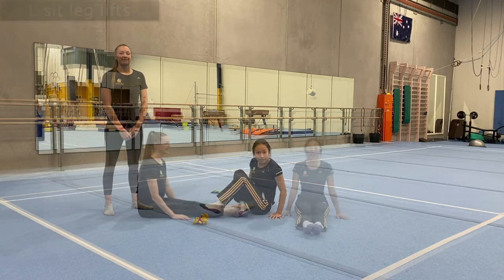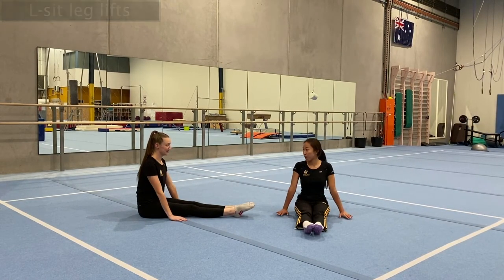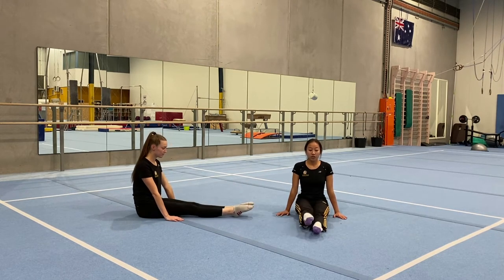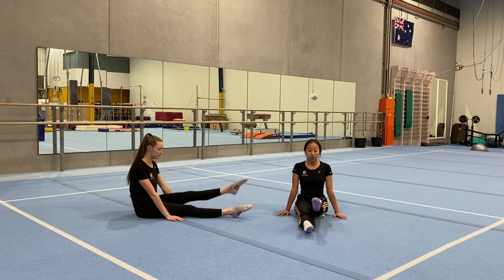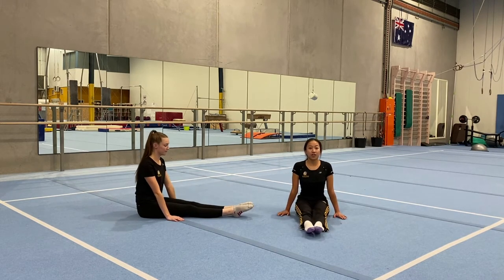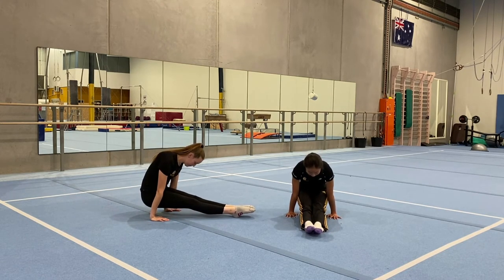Now moving on to our next exercise — leg lifts over five, high cross. Arms by your sides, we're going to lift one leg up at a time, starting with the right leg for five times: 1, 2, point your toes, 3, squeeze your legs, 4, 5. Then the other side: 1, 2, 3, 4, 5. Now we're going to lift our bottom up and hold for five seconds: 1, 2, 3, 4, 5.